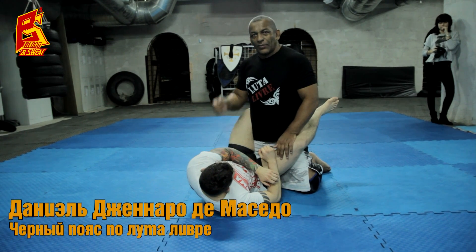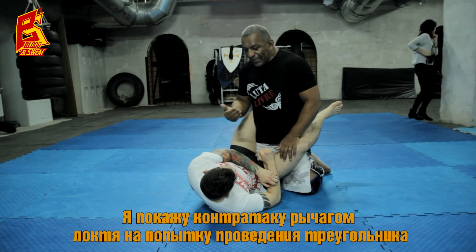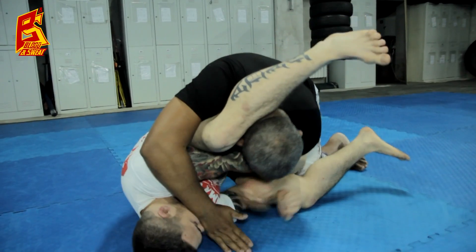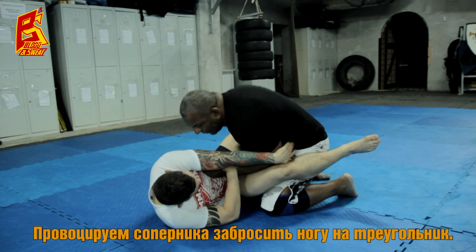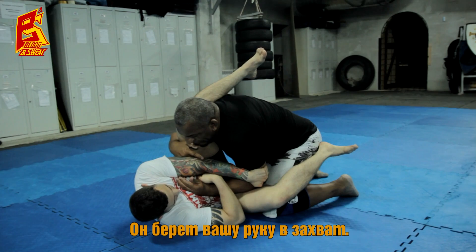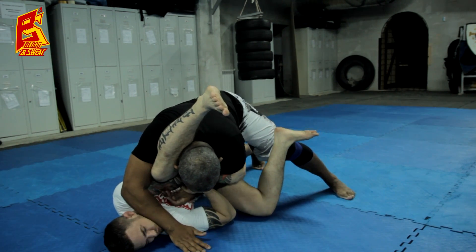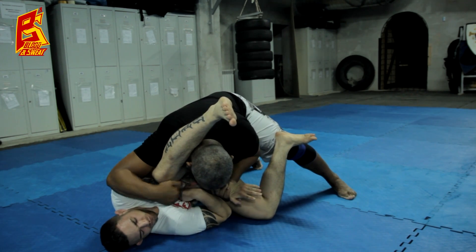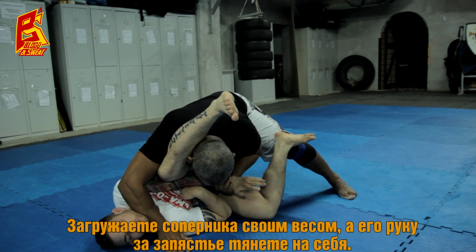I show now some arm locks when I give a triangle to my opponent. I give him a triangle. When he puts his arm like that, I put my arm here inside, go there, hold his arm and put my weight like that and take his elbow here.